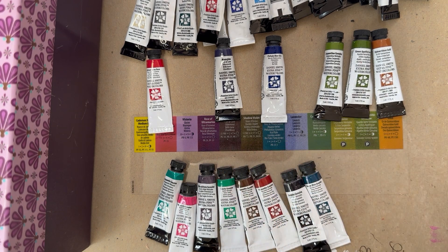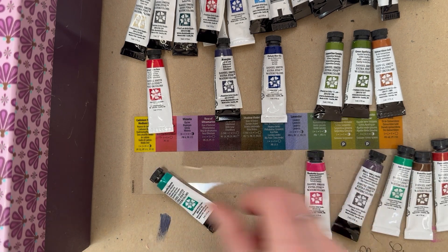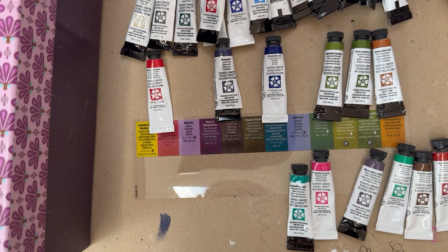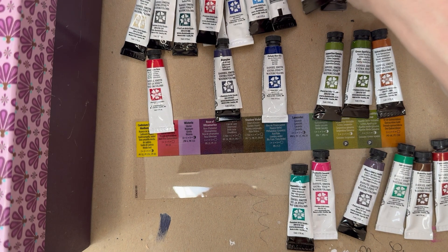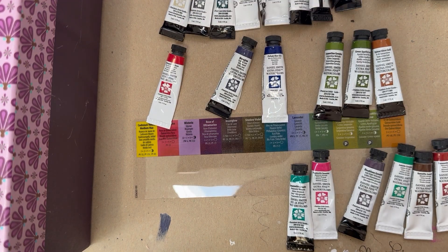I'm counting everything up — so that's 12, 13, 14, 15, 16, 17, 18, 19, 20, 21, 22, 23, 24, 25, 26, 27, 29, 30, 31, 32, 33, 34, 35 colors... I'm going to have to do the math and come back because I thought they would all fit in that palette but now I'm not so certain. I actually have way more colors than I thought.